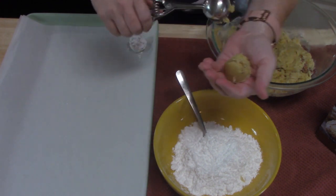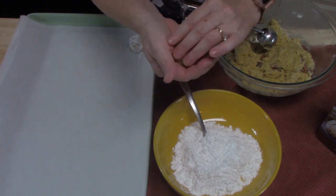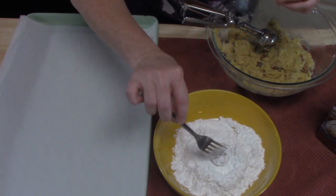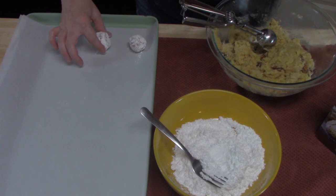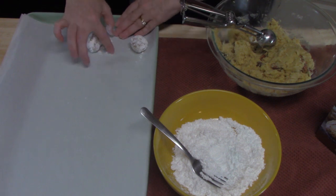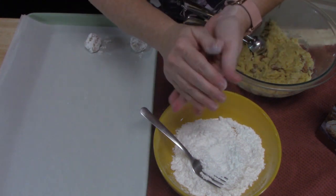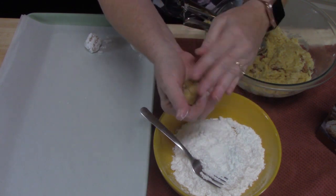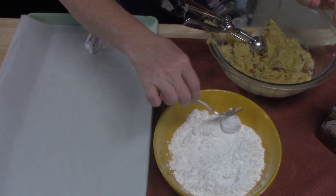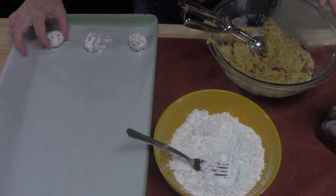I'm going to place it in my hand and form it into a ball very carefully. Those pecans want to kind of push through the ball — that's fine. We're going to place it into a bowl of powdered sugar, cover it up and roll it around, shake it off, and place it onto my parchment-lined pan. You want them about two inches apart so they can grow. It says it's going to make about 24 cookies, so that's what we're aiming for. I'm doing this to avoid getting too much powdered sugar on my hands and back into the dough.